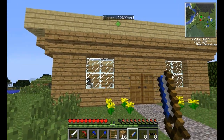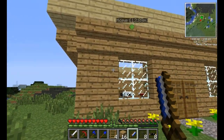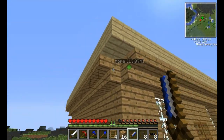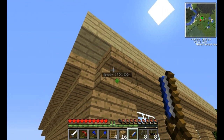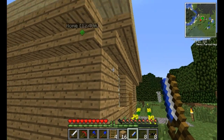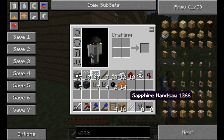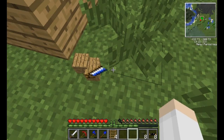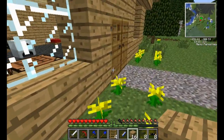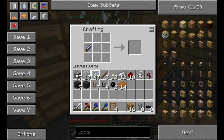Hello everybody and welcome back to Tech It Out with me, OXFU. As you can see, I added another level and did a little bit of decorating with the house. But even though I love these inverted stairs to make these sort of eaves, it's kind of left an ugly space at the corners. I don't want to just use a piece of stair to fix that, so we're going to use our sapphire handsaw for the first time.